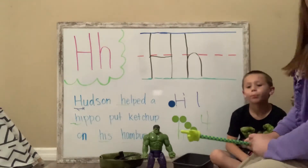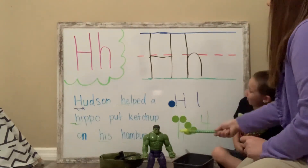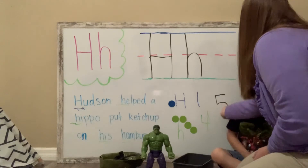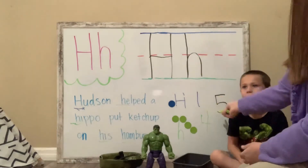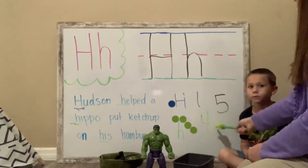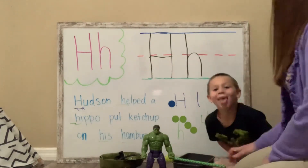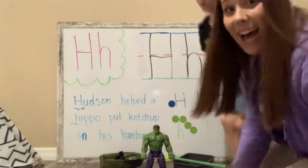Let's count them all together. Remember, all together is blue and green together. One, two, three, four, five. So, number five — one and four makes five. We have five letter H's in our sentence today. Can you tell them thank you? Thank you. And we'll see you tomorrow for letter I. Bye.